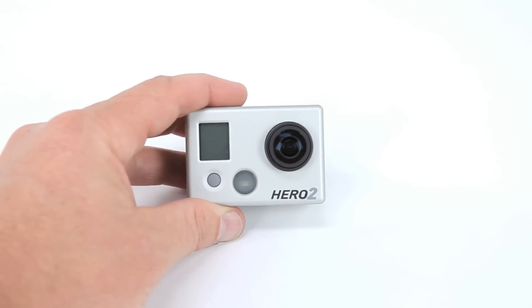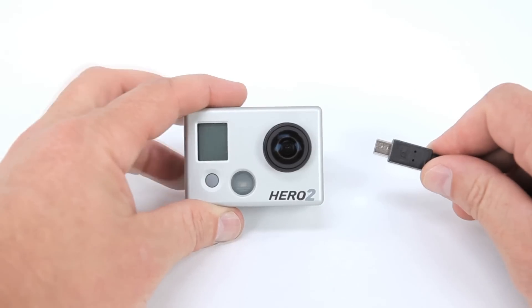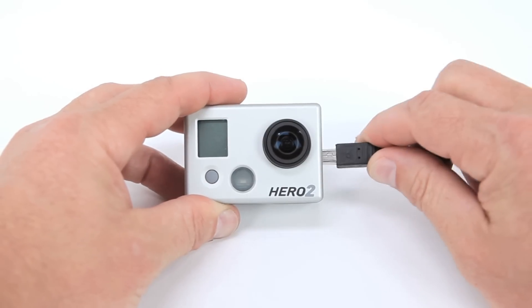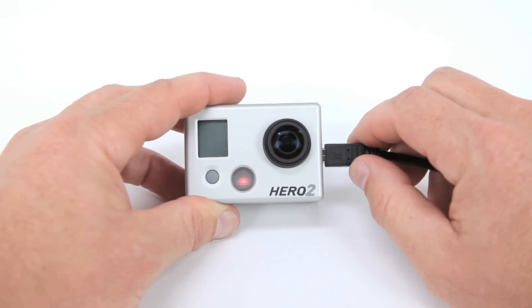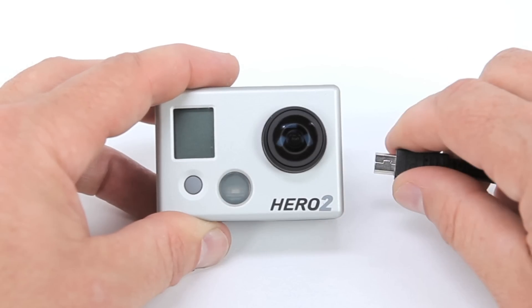Your HD Hero 2's battery comes with a partial charge. If you have the time, fully charge the battery first. To charge the battery, plug the supplied cable into the USB port on your camera and the other end into a computer or other USB charging device. The large LED light will remain on until the battery is fully charged. But don't worry, you won't damage the battery if you use it straight out of the box without charging.